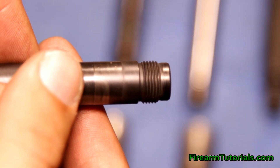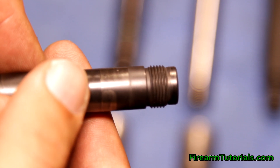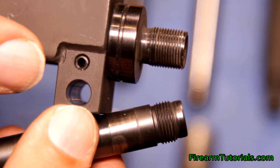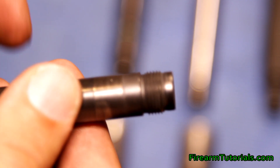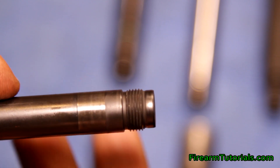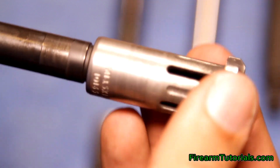Now looking at the HK barrel, you'll notice that there are not nearly as many threads and they seem to be a little larger in size. If I put them side by side, you can compare. This is what's called 13.5x1 — these are metric threads. It's actually technically left-hand thread.